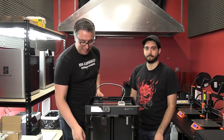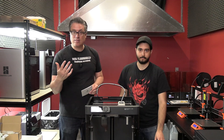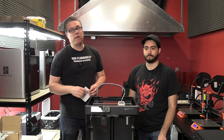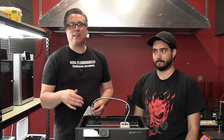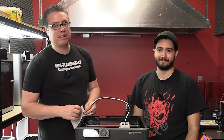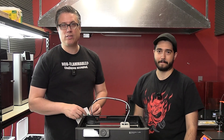One thing I want to point out is it came with a textured plate. I actually bought one separately because the Bamboo X1 Carbons came with smooth plates, which are no good for PLA — it sticks too well. Too much adhesion is a problem. But this one comes with the textured plate, so you can save the $30 or $40 it costs to replace it.